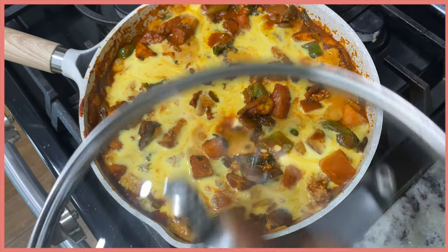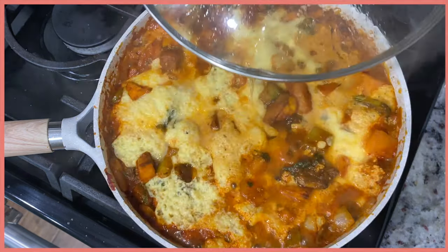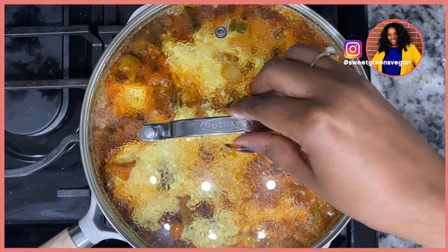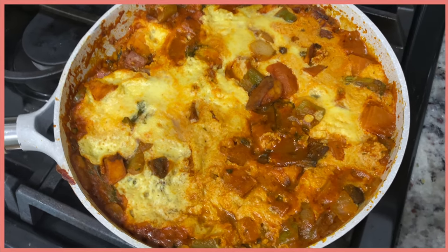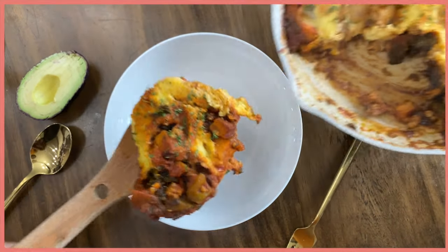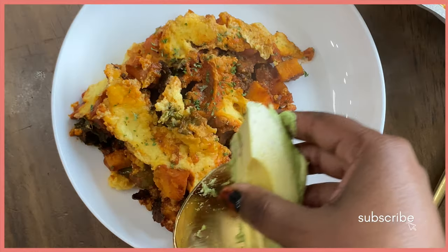You can see me pouring in the vegan Just Egg — I'm really trying to channel that shakshuka. I covered it with a lid and let it cook until the vegan egg was fully cooked and ready to eat. This was so good. I actually ended up taking it to go because I was short on time and had it in the car with some tortilla chips — fire.